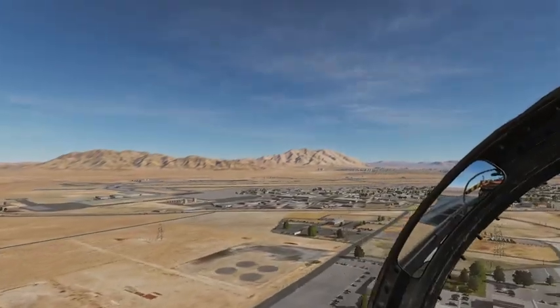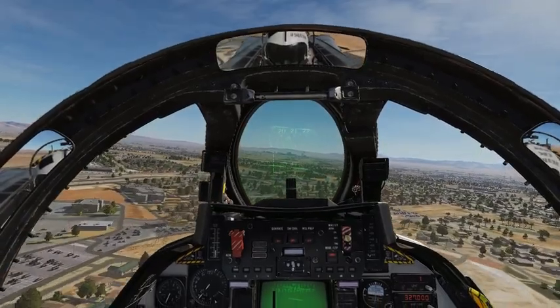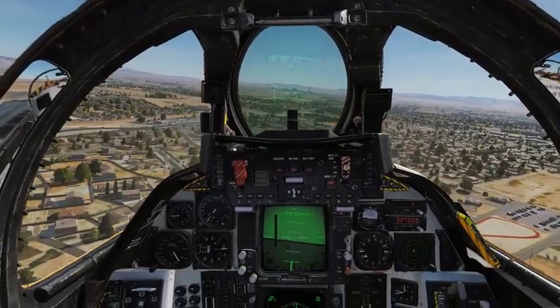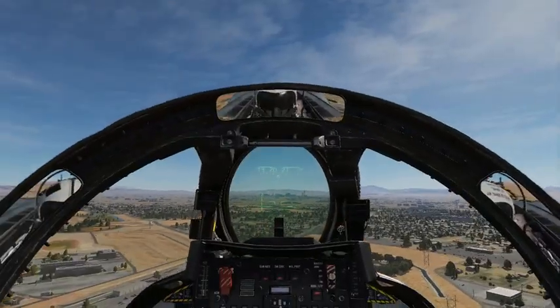I'm going to sweep back my wings — part of the procedure as you come by the carrier. With your wings swept back, make sure to trim up so you don't lose a lot of altitude. Wings are swept back, looking cool.